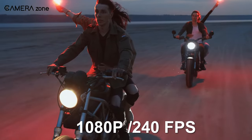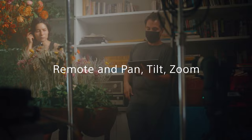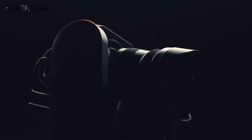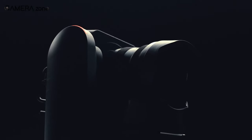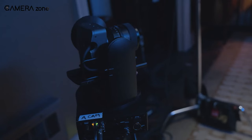It can shoot 4K video at up to 120 frames per second or 1080p at up to 240 frames per second. Pan and tilt movements can be made at speeds ranging from 0.02 degrees per second for extremely slow movements to 60 degrees per second for quick adjustments, and it can memorize up to 100 preset camera positions.